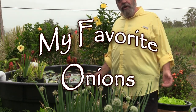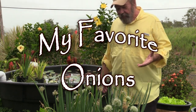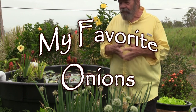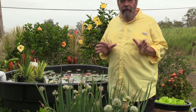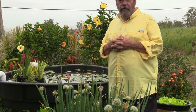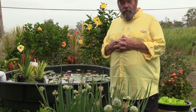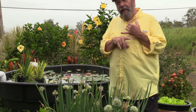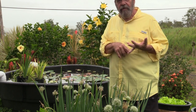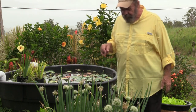Continuing our discussion on favorite garden seeds, I'd like to discuss the onion. The onion is definitely not one of the most popular garden vegetables that people might raise from seed. Most people who grow onions in their gardens usually grow them either by buying bags of dry onion sets or by buying onion plants at the nursery or from some other plant growing source.